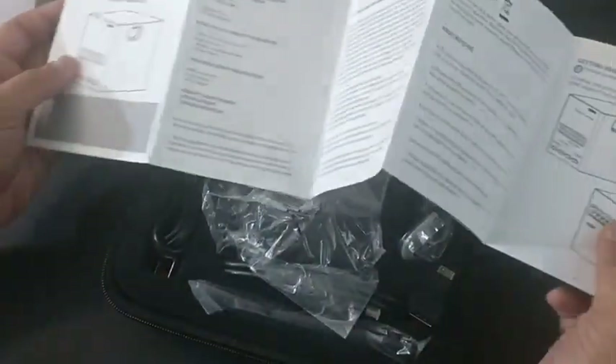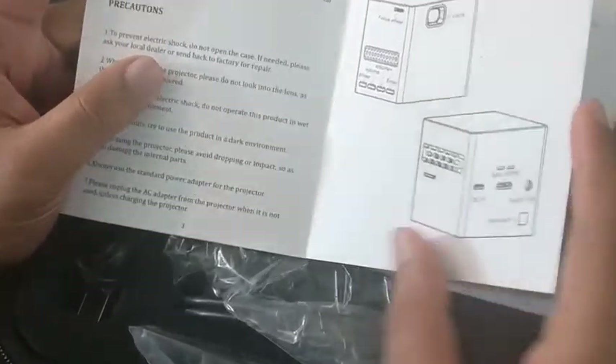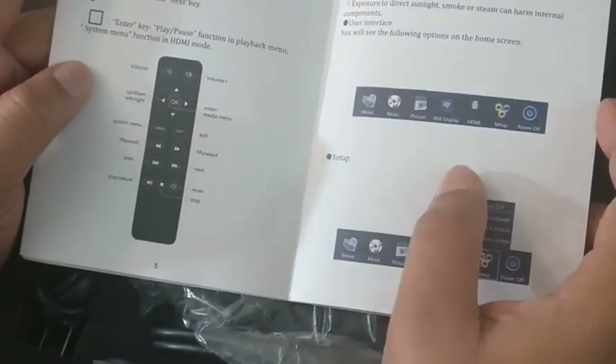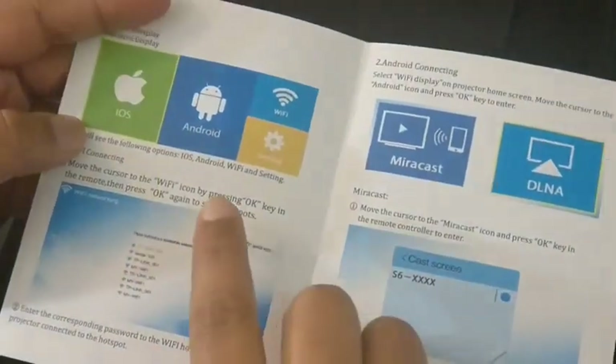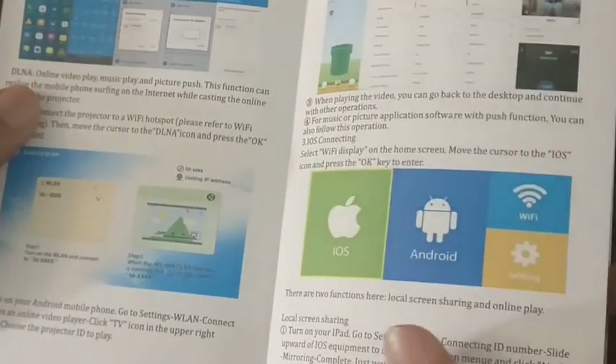Here they have an instruction manual. There are instructions like how to set up this projector and how to use it with the remote, how the display works, and how you can configure it with your mobile phones and laptops.